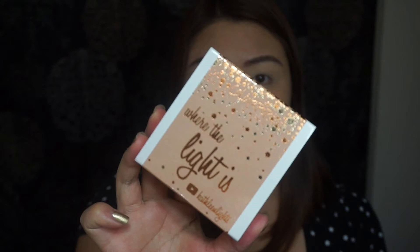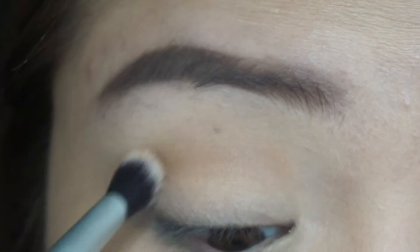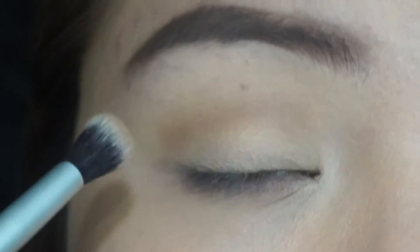For my eyeshadow, I'm going to use the eyeshadow quad Where the Light Is by Kathleen Lights. I use the shade Cornelius on my crease using a blending brush from BH Cosmetics.